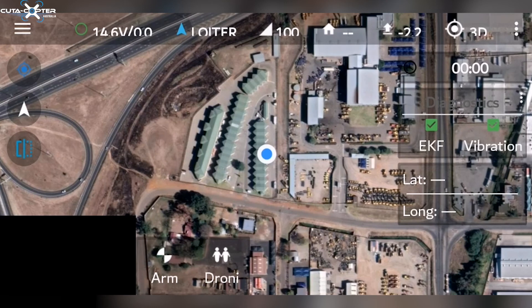Once again, when you're back at your main screen, you have the arm button which you would click for starting the motors. This is the secondary method of starting the motors, other than the stick control, which we will show you in another video.